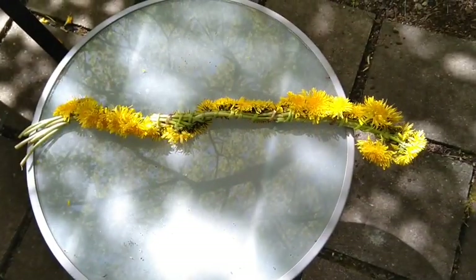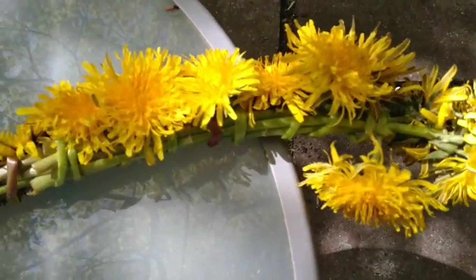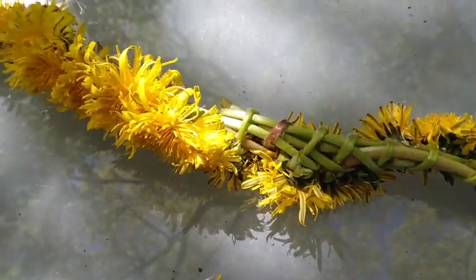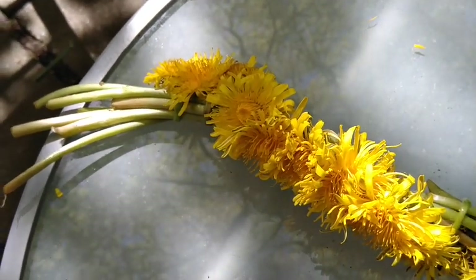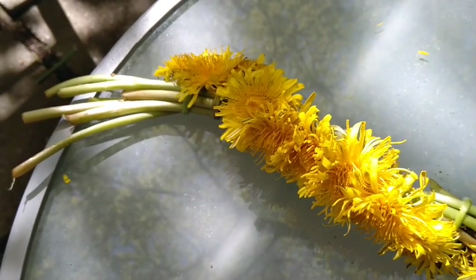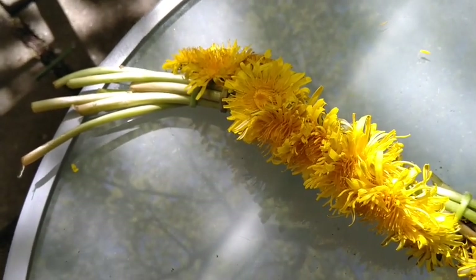So now I've got this nice long rope of flowers. They got a little wilty, but that's okay — I think they're so beautiful. And now all I need to do is tie off the end and then make it into a circle. You can use string if you have it, if you want to tie it off really neatly, or I'm just going to go find a blade of grass and use a blade of grass to tie it off.